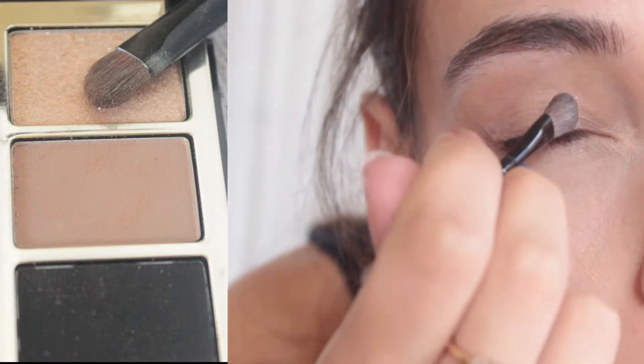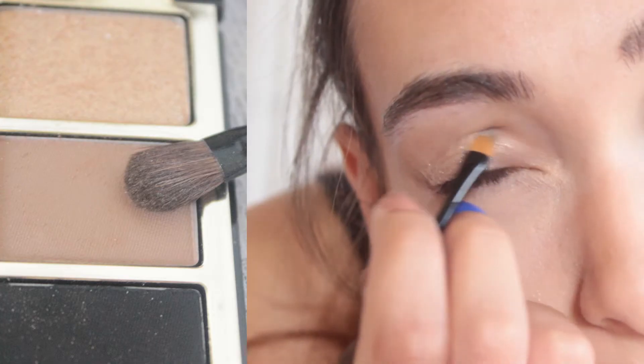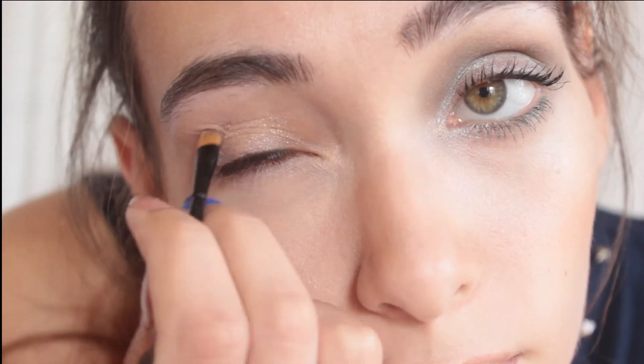To start, I take this copper shimmer shade from my Bobbi Brown Old Hollywood palette and apply it to my lid up to the crease with my Bobbi Brown eyeshadow brush. Then I take a soft tan shadow from the palette and apply it along the crease of my eye. This will subtly transition your shades and add dimension to the look.